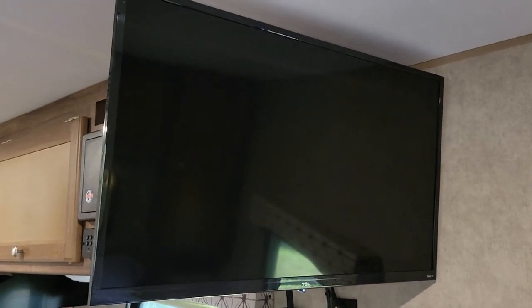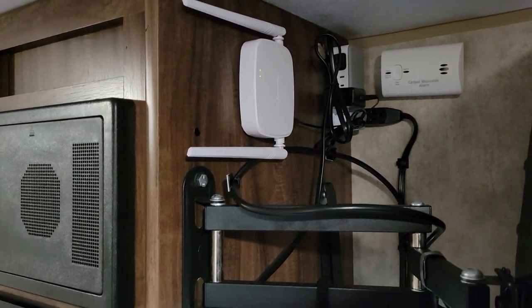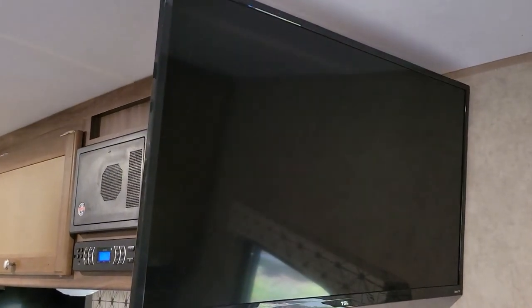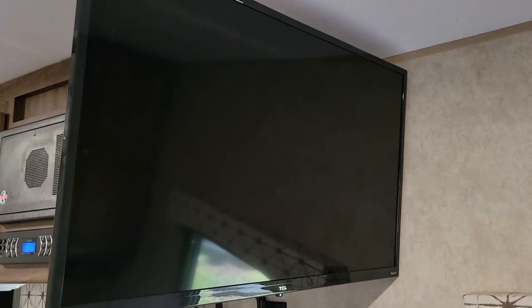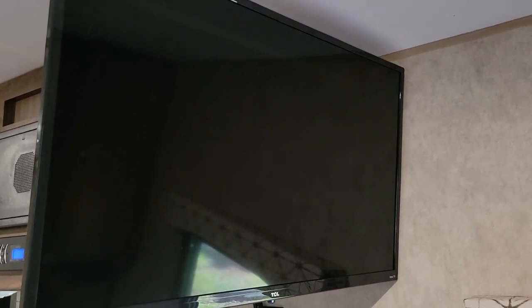That way I could connect the TV to the network and my phone or my laptop to the network, and stream to the TV. So I bought a cheap router, installed it, created a network, and turned on my Roku TV to connect — but the Roku TV will not connect to a network unless there is an internet connection. Stupid, right? It doesn't make sense to me, but it won't.